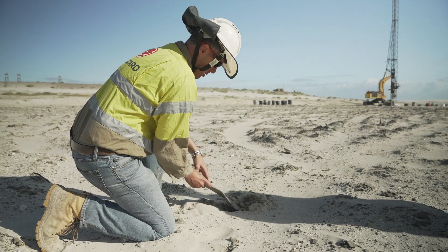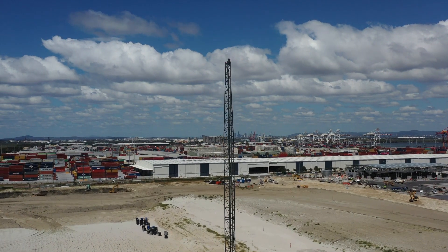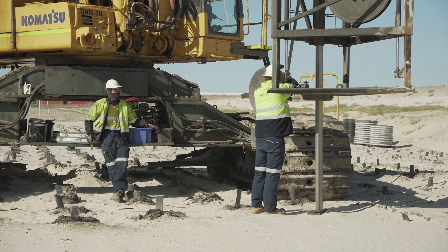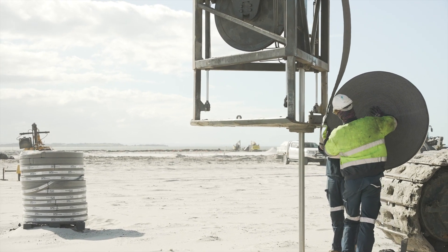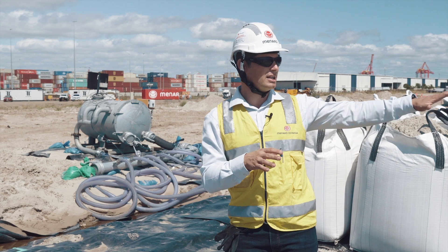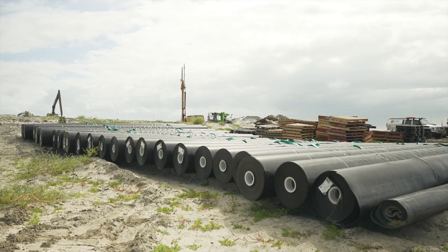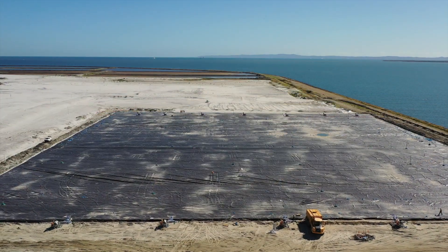We then install wick drains — PVDs. The purpose of these PVDs is to actually penetrate the ground and allow for drainage pathways for the vacuum pumps to suck the water out of the soil matrix at depth. We install PVDs everywhere, and then after that we install this black membrane that you can see here today, within the trench and then over the top of the PVDs.